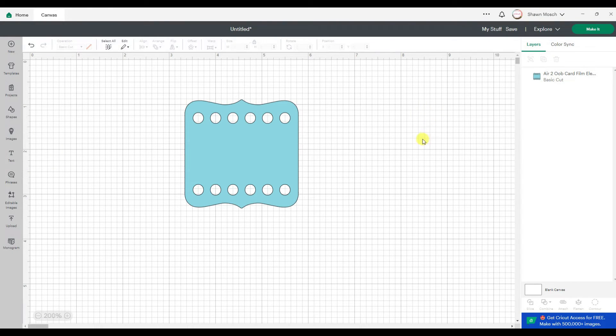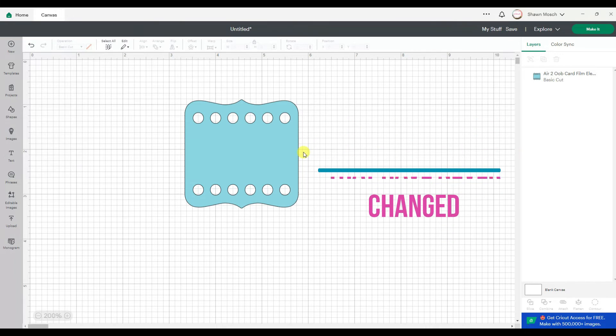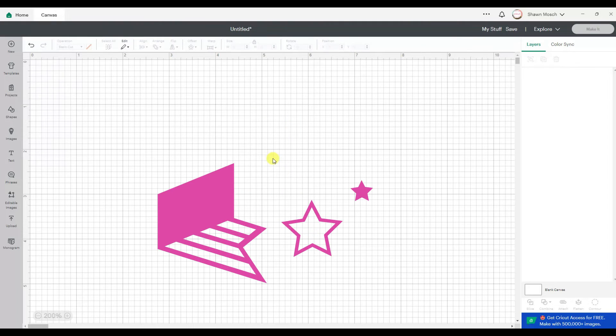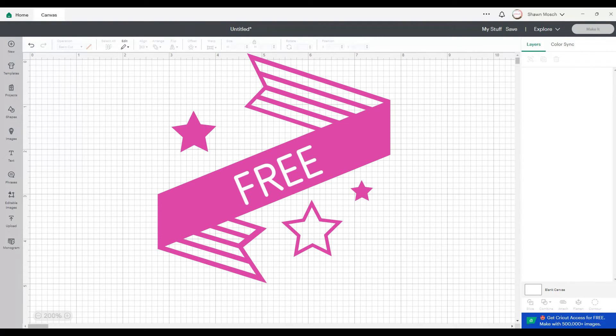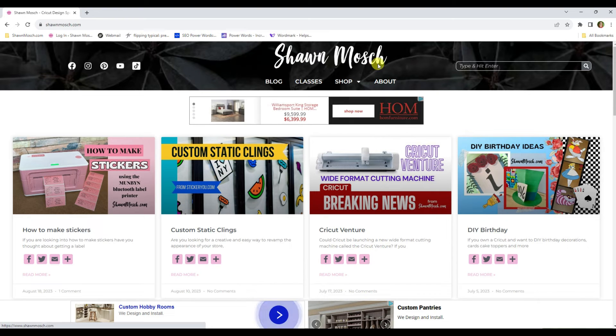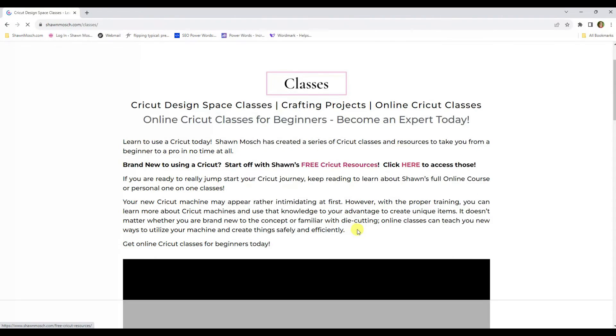This is why I stress that people learn to understand what the different things in Design Space can do. I just showed you multiple things that have never changed in all the years that Design Space has been around. Understand the functions, and if you don't, head over to my website, seanmosh.com. Cricut Design Space has always been free to use — yes, there are some functions that require a subscription, but I've found ways around that. Head over to my website; you can click on Classes and I have a link to some free resources to help get you started.